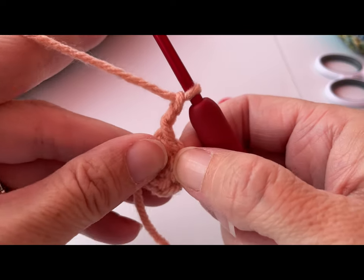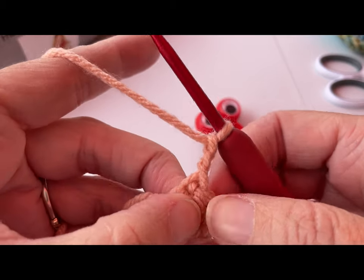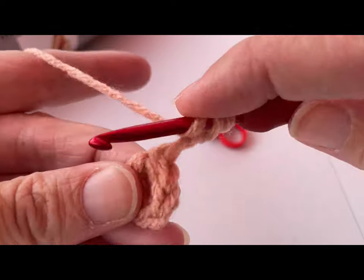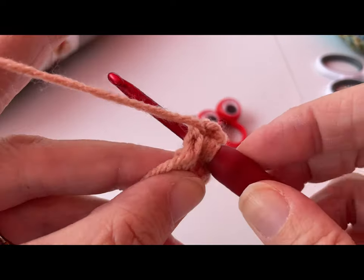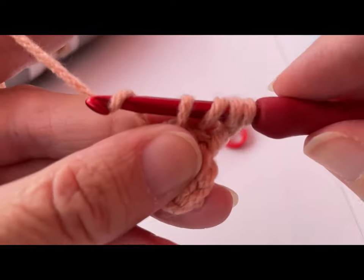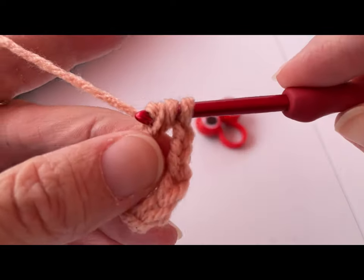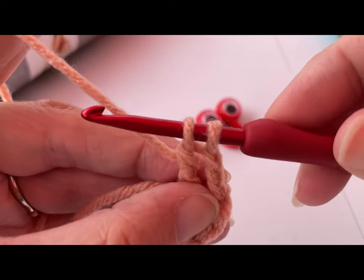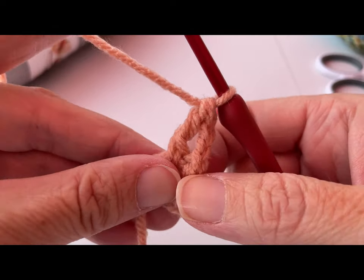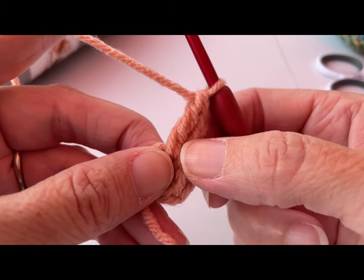We're going to do a treble crochet in the center of that circle. To do a treble crochet, wrap your yarn around your hook two times — one and two. Insert your hook into the center of that ring, yarn over, bring that yarn through and up. You should have four loops on your hook. Yarn over, go through two loops — that leaves three loops. Yarn over again, go through two loops — that leaves two. Yarn over and go through the last two loops. That's your first treble crochet. That chain three is not going to count as anything — it's just there to give us height and we'll skip over it when we join.